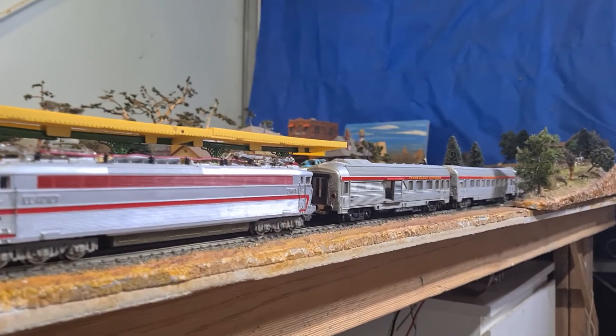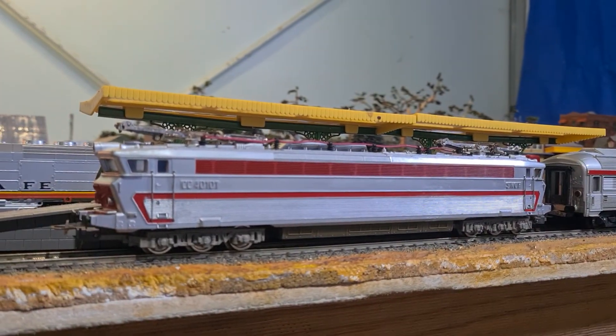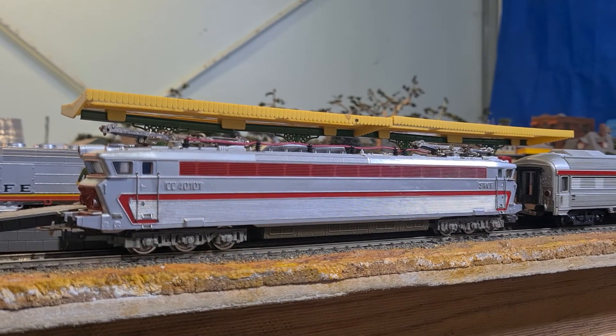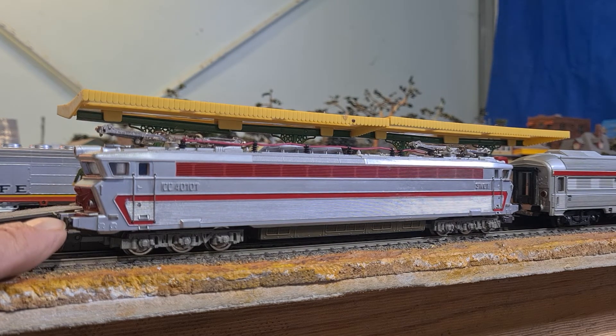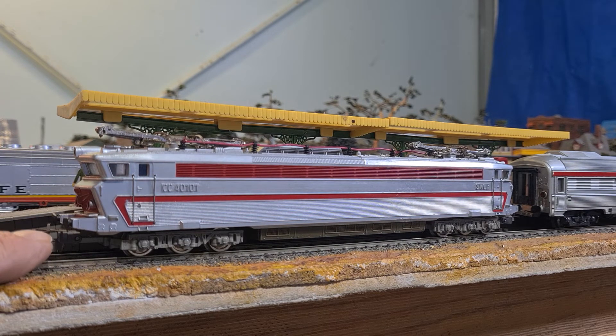Not too bad, quite well detailed. The handrails there are separately applied. They are not sprung buffers but they are prone to getting lost. My advice to anyone who has these is to probably lob them in with a bit of hot glue or something just to keep them in.